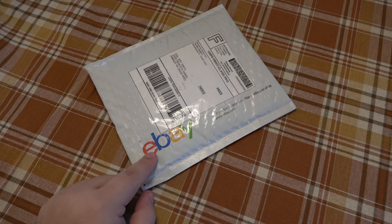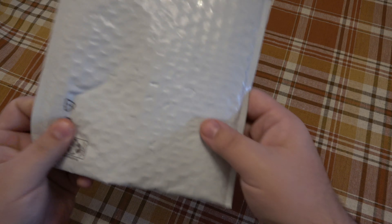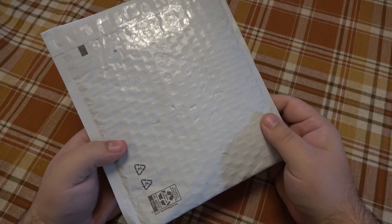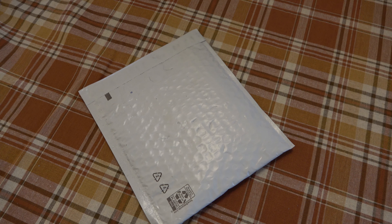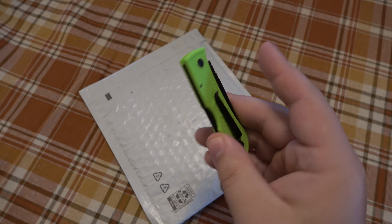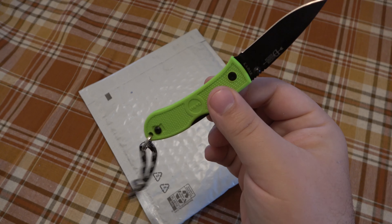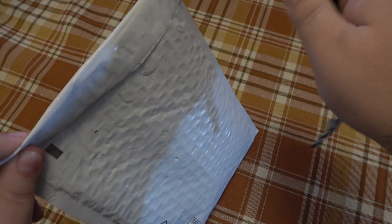Alright guys, it is here — we got our eBay item. This is the other coin, a grab bag lot or state lot or whatever. This was a dollar more than the other coin and it was guaranteed to be silver, so I'm really curious to see what we got. I saved it directly from the package so we can open it together. Today's EDC is the Bob Dozier mini from K-Bar in that very bright green. Let's rip right into this and see what we got.